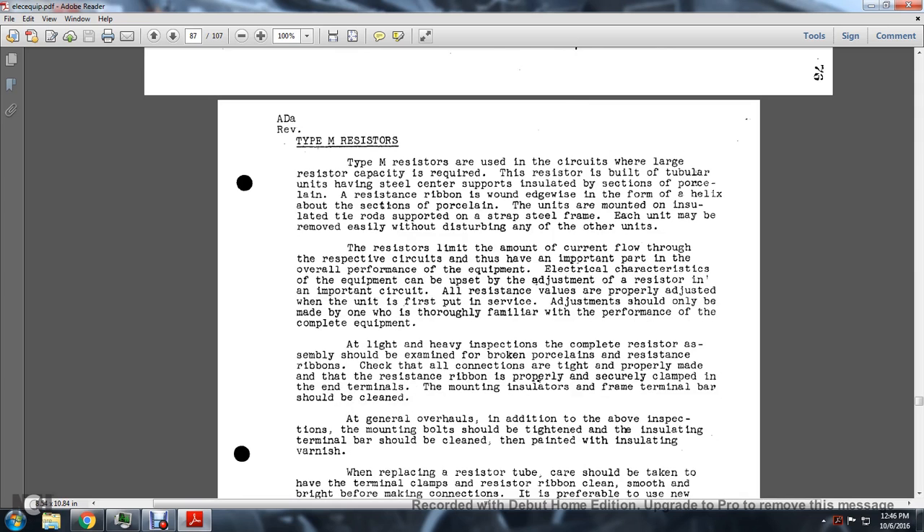Type M Resistors: The type M resistors are used in circuits with large resistor capacity as required. The resistor is built with tubular units supported on center insulators. Resistance ribbon with a rounded edge is formed into a helix around the porcelain section. The units are mounted on insulated tie rods supported in a steel frame. Each unit may be removed easily without disturbing any of the other units. The resistor limits the amount of current flow through the respective circuits, which is important to the overall performance of the equipment.